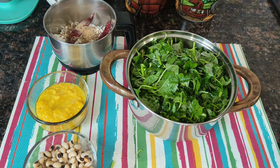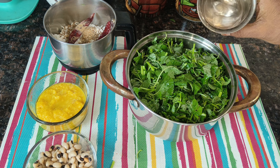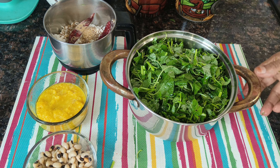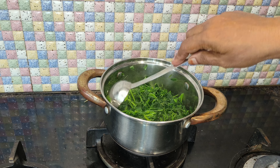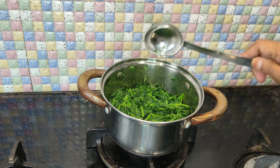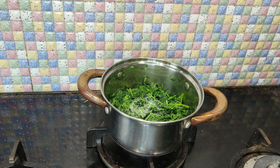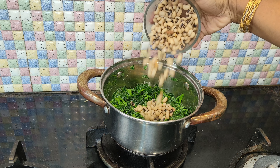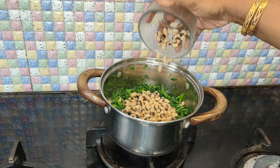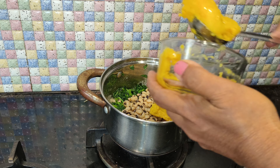I'll put some water in the pot and let me go with a little salt. Now let's just put some water in. Let's put a little on the top of the pot. I will add some more minerals in the top of the pot.